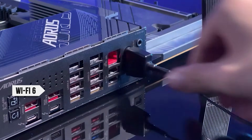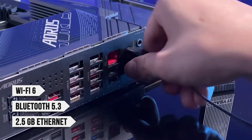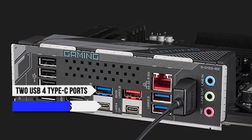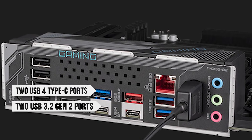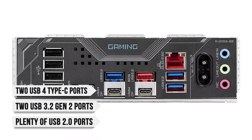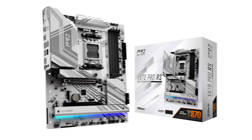As for connectivity, you get Wi-Fi 6, Bluetooth 5.3, and 2.5 gigabit Ethernet. Ports consist of two USB 4 Type-C ports, two USB 3.2 Gen 2 ports, and plenty of USB 2.0 ports for connecting simple devices like flash drives or mice and keyboards.